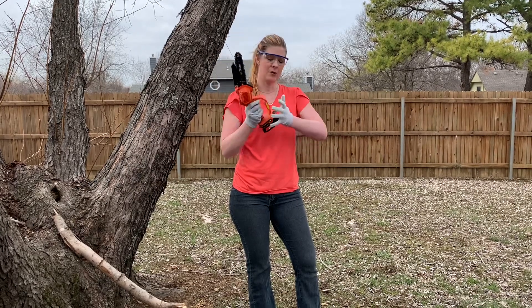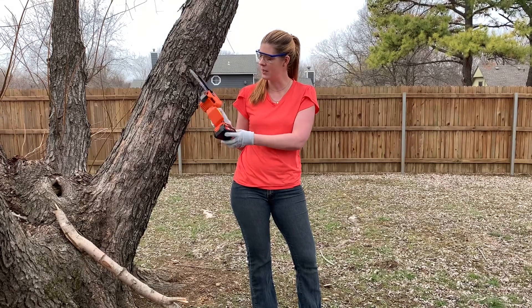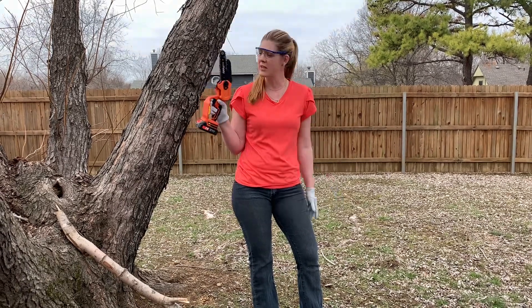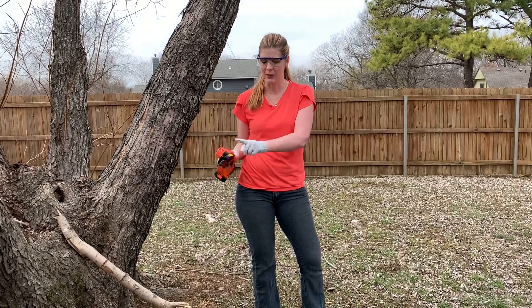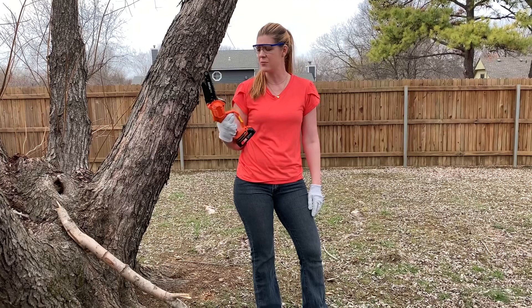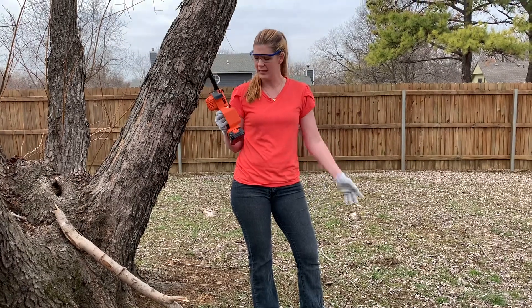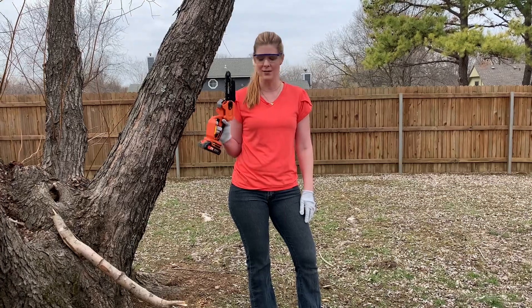To get this set up you're just going to slide your battery in. It has a safety button right there and you can operate this with one hand. It's very lightweight and it has a blade guard right up here. This is surprisingly easy to use and it can cut a pretty decent sized branch.